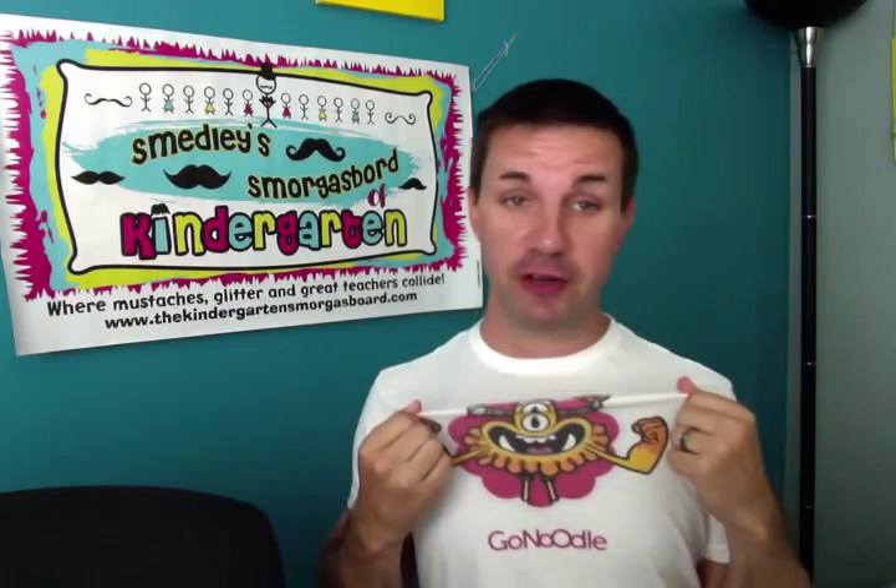Hey everybody, it's Mr. Gregg here with another fun Submissions for Smorgi. I'm wearing my GoNoodle shirt — if you don't know what GoNoodle is, check out GoNoodle.com. Today I'm answering two questions that were submitted to Submissions for Smorgi — two questions because they're the same question, so why not do two in one?